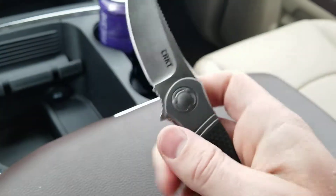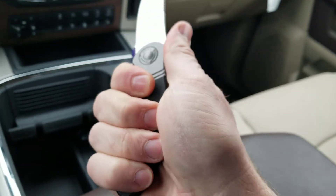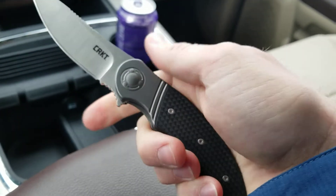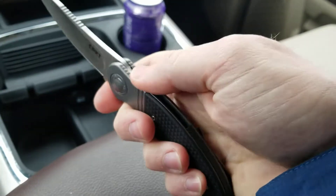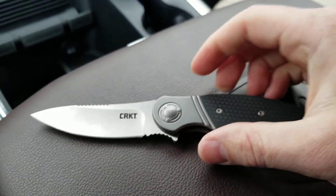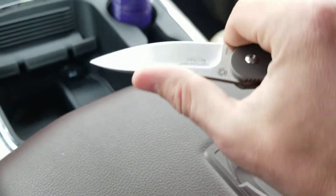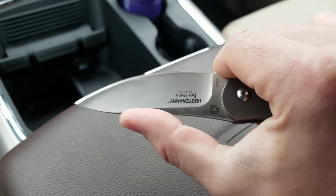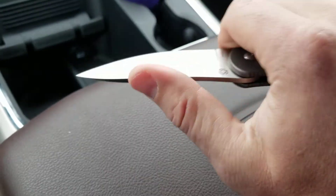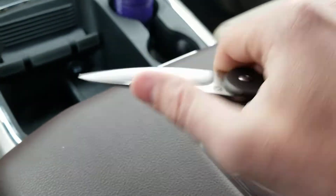After deployment, of course, comes ergonomics — and oh boy, this melts into your hand real nicely. You've got a primary choil, you've got a forward choil, you've got some jimping back here, and my favorite thing: part of the reason I'm so partial to that XM-18 harpoon grind is because there's a place to put your thumb up on the blade, and this right here is awesome. I wish there were more knives out there like that. I love that they decided to put jimping up there, and I imagine that was Ken Onion all the way.